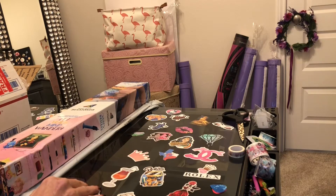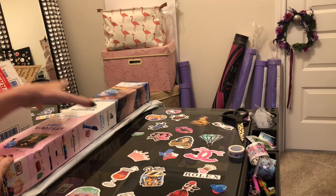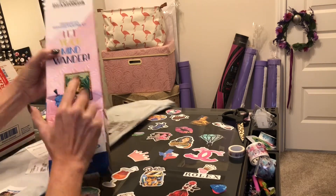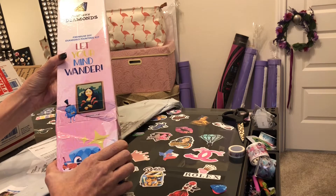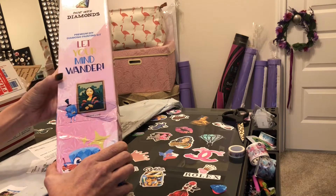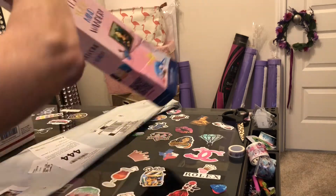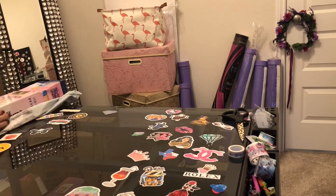Hi everybody, this is Kara aka the Principal Painter, and today I have a couple of unboxings for you. I'm going to save the diamond painting for last. I was contacted by Paint With Diamonds to do a product review, and they allowed me to select a diamond painting. I selected a large one because it had a lot of detail. But first I have an unboxing from one of my favorite Etsy shops.